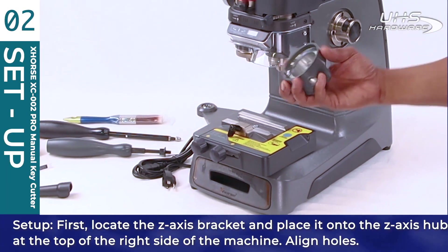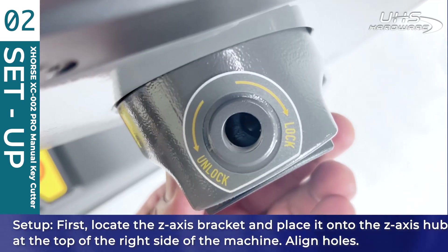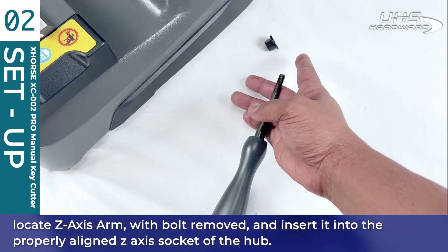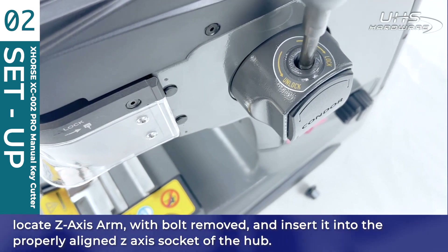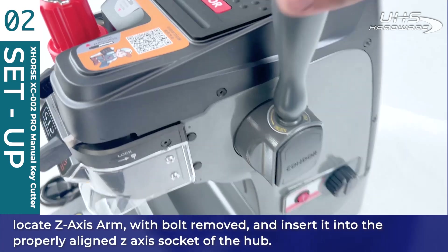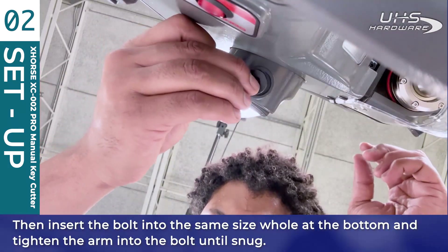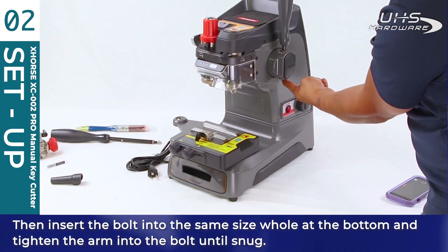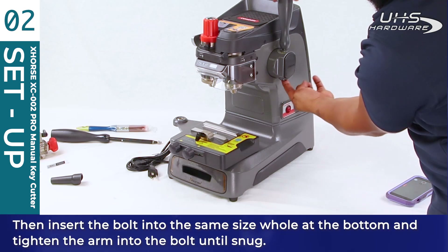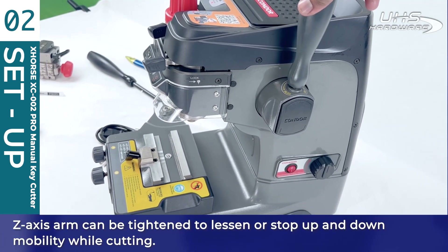To set up, first locate the Z-axis bracket and place it onto the Z-axis hub at the top right side of the machine. Align the holes, then locate the Z-axis arm with the bolt removed and insert it into the properly aligned Z-axis socket of the hub, then into the corresponding nut at the bottom. Tighten the arm until the bolt is snug. The Z-axis arm can be tightened to lessen or stop up-and-down mobility while cutting.